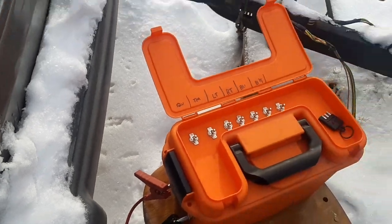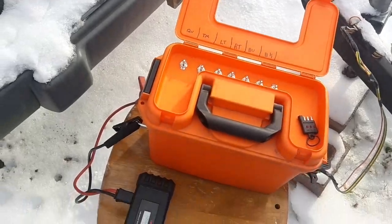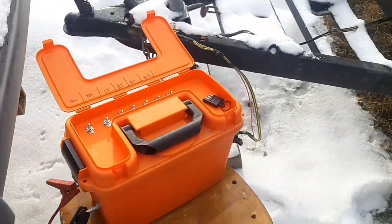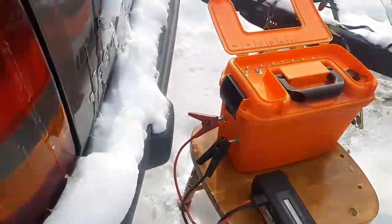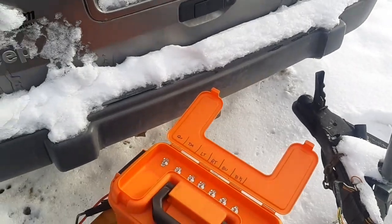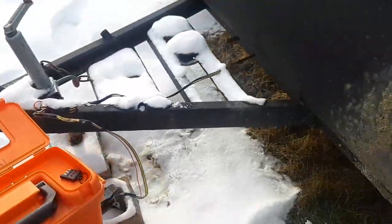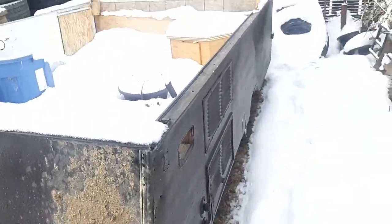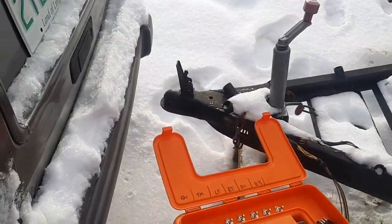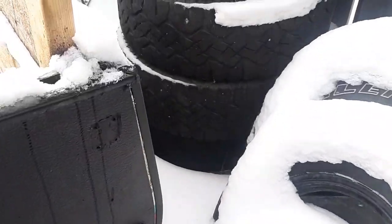I built this to take to our shop so when trailers come in we can inspect the lighting. We can use this to track down wiring issues and wiring shorts without harming our vehicles — instead of using our vehicles as testing subjects, we just use this. If a fuse blows in here, it's 15 seconds to change a fuse.